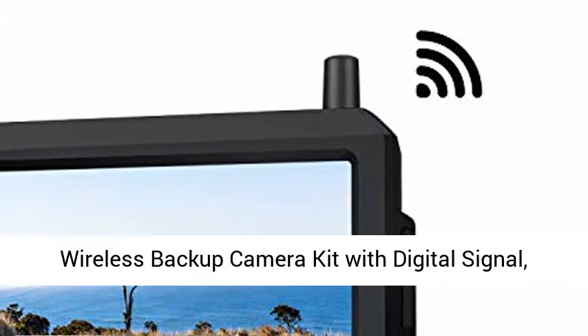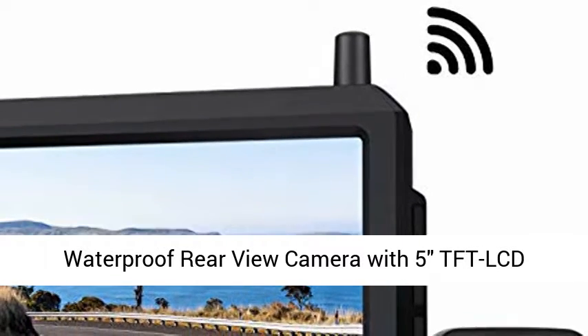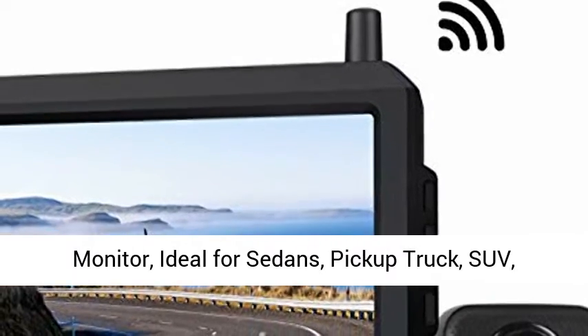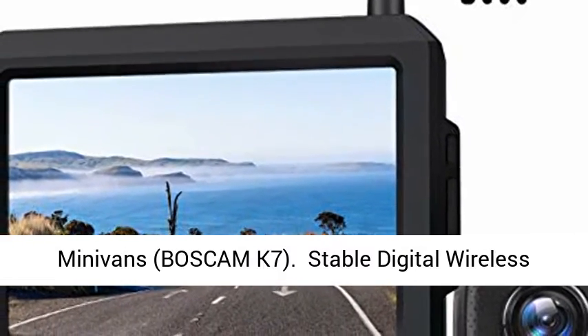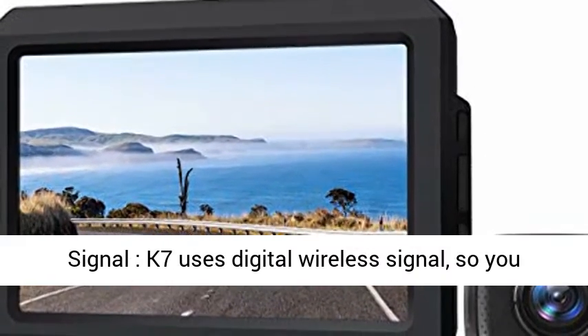Wireless Backup Camera Kit with Digital Signal. Waterproof Rear View Camera with 5.3-inch TFD LCD Monitor. Ideal for Sedans, Pickup Trucks, SUVs, and Minivans. Boscom K7.